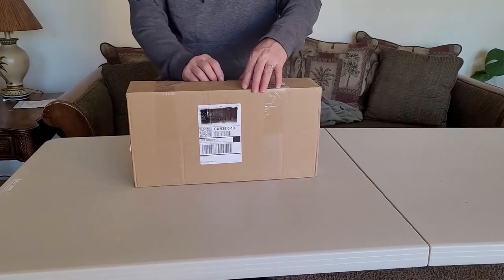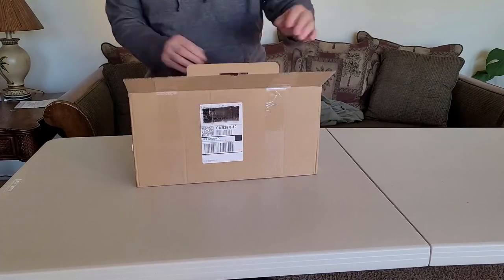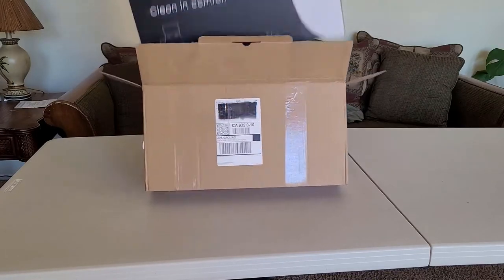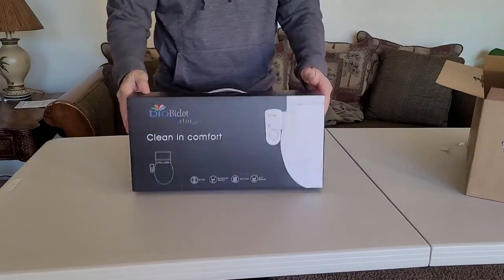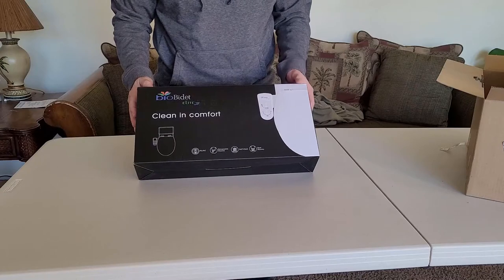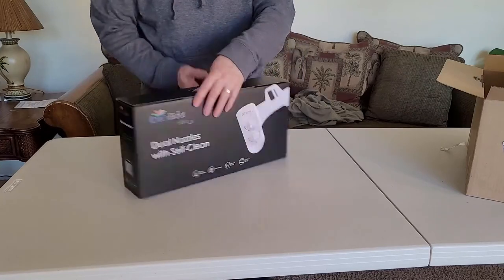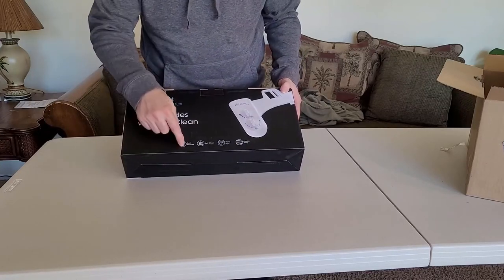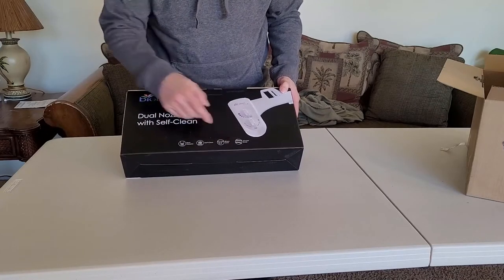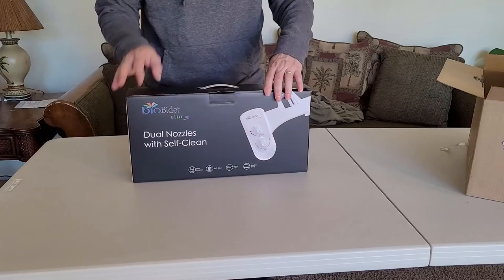Alright, so here it is. This is the Bio Bidet that my wife got for Christmas. So, 'Clean and Comfort' — Bio Bidet Elite. This has dual nozzles, self-clean, breast inlet, and double body. Got it from Amazon and I'll post the link down below.